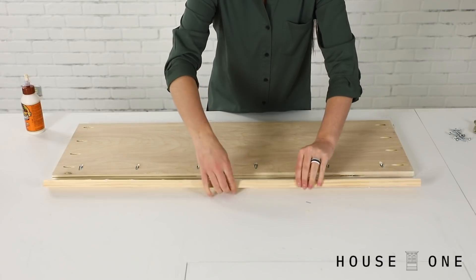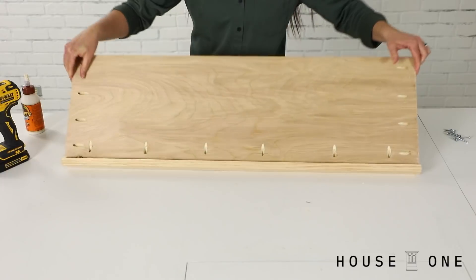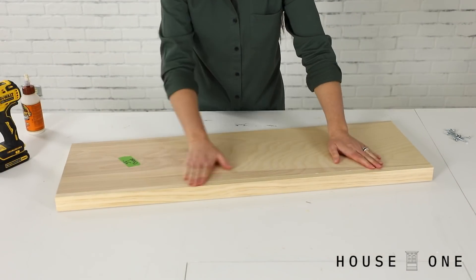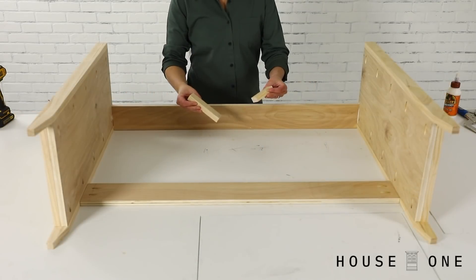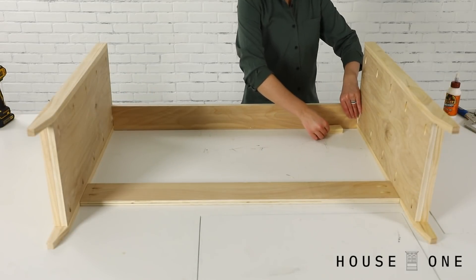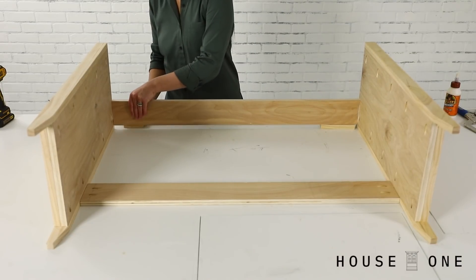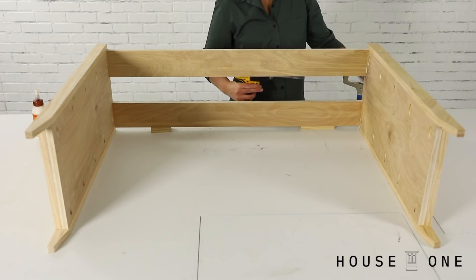Next, I added the 1x2 trim onto the front edge of the base, overhanging the bottom side of the board, attaching them with pocket hole screws. To assemble the sides of the cabinet, I first positioned the top supports between them, aligning them with the plywood, not the legs, to create a recess in the back for me to later install the backer board, and an inset in the front so that the doors and drawers would set flush with the front of the legs.